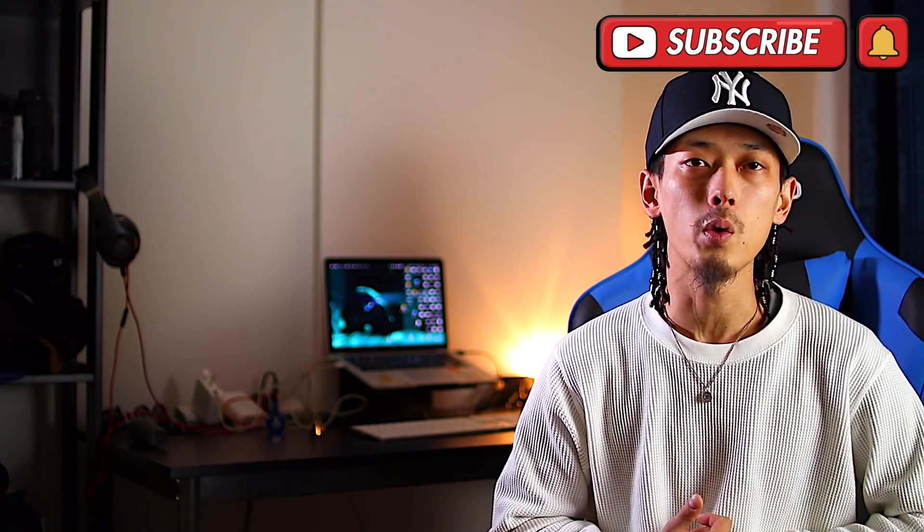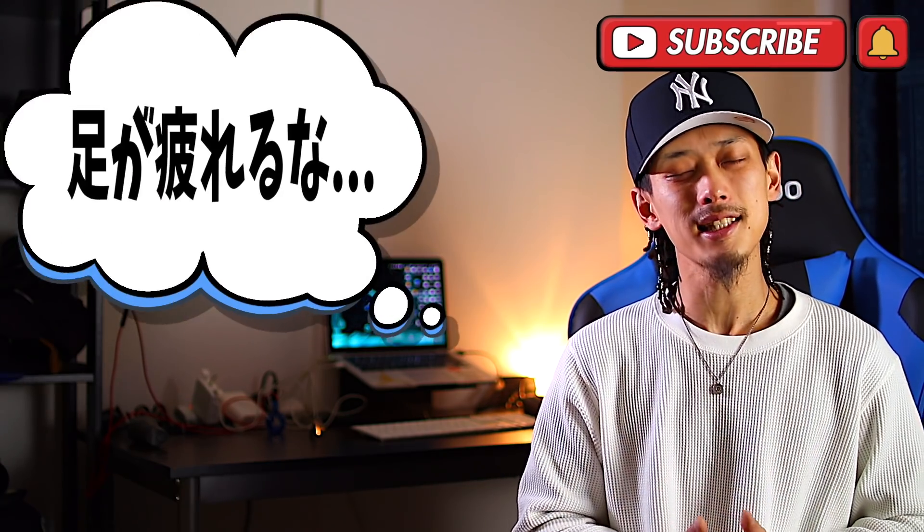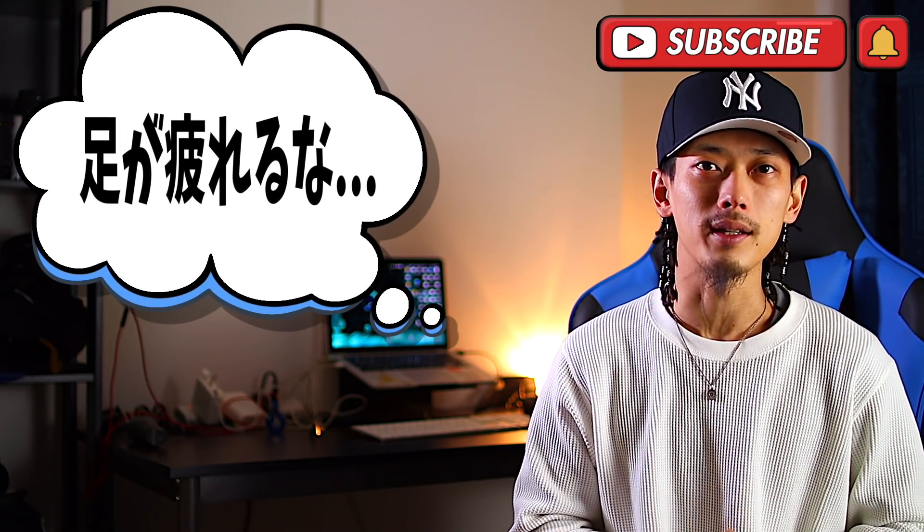はい、What's up? YouTube、どうも、Soulです。ということで本日はですね、多分僕の動画をご覧いただいている方ってスニーカー好きの方が多いのかなとは思うんですが、たまにですね、足が疲れるなって感じることはないですか？インソール、インソールは何を使っていますか？